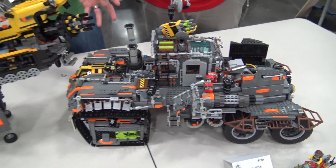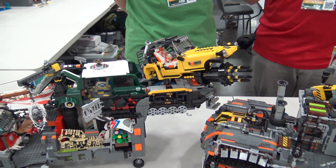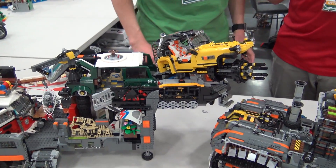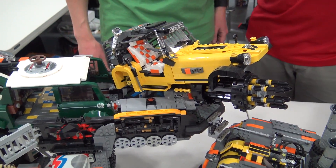I wanted to do Power Functions on the back but I've never really messed with motors before, and it was getting real heavy, so it is stationary as of now. I'm hoping to make some changes to that next year — experiment with that at future builds.